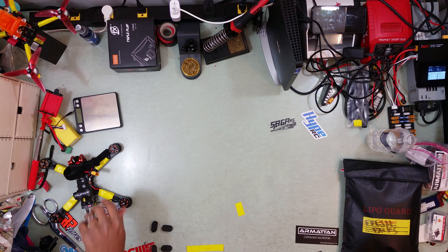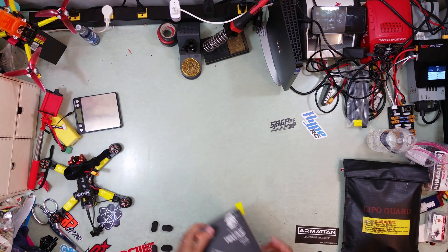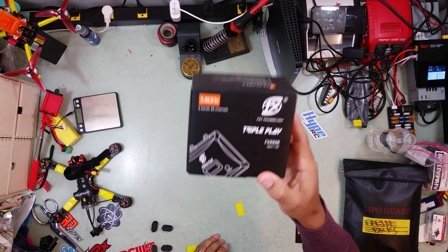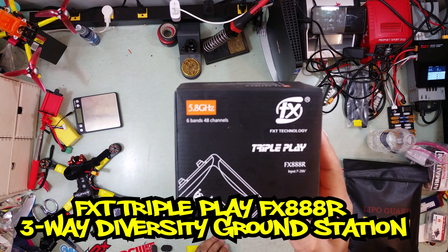Alright guys, it's LeBond from Bashers United and today we are going to take a look at the FX-T Triple Play, the FX-88R.